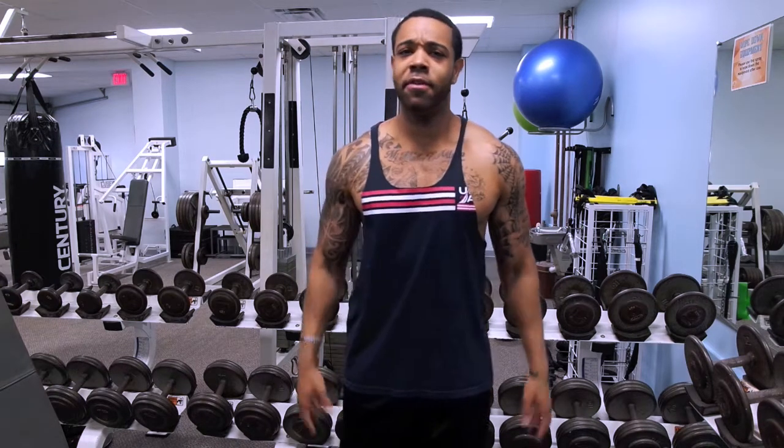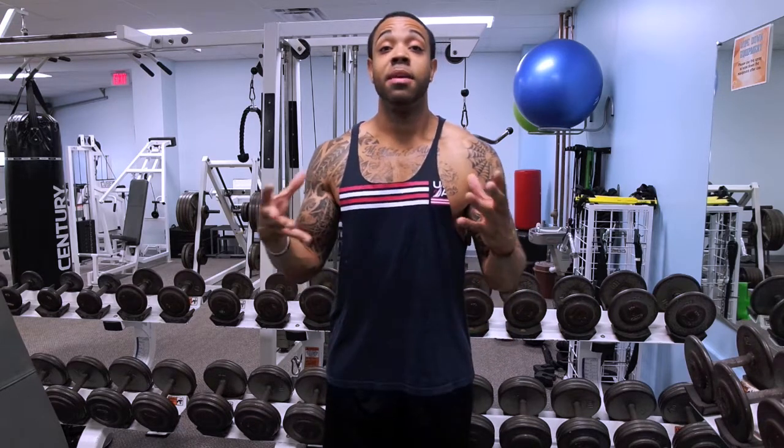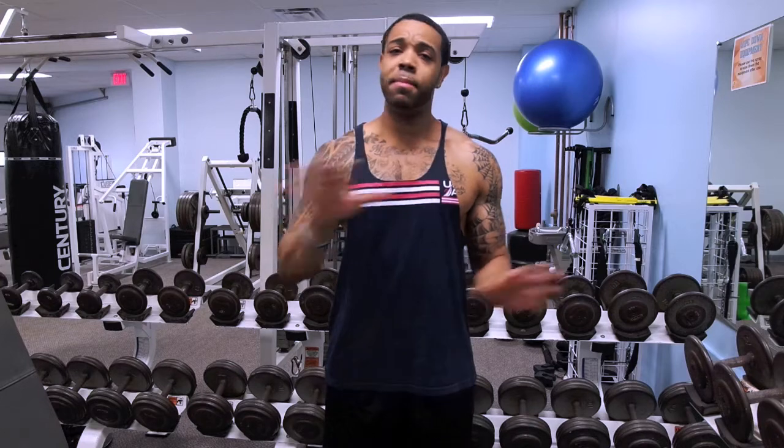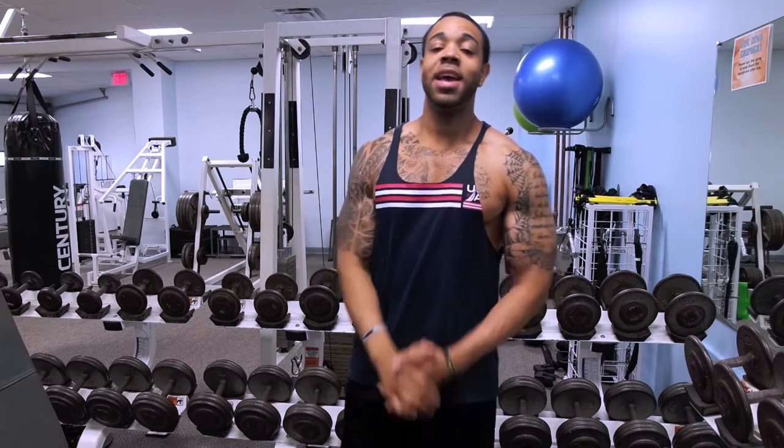I hope you guys enjoyed that tutorial. I'm giving you my secrets — stuff that works for me when I'm pressed for time, things you can incorporate in the gym to help bring up your arms. If you liked it, give it a big thumbs up, look out for my new lean bulk program releasing this upcoming week, comment below with any questions, hit that red subscribe button, and I will see you guys in the next video. Take care!